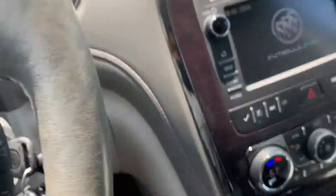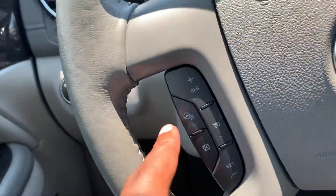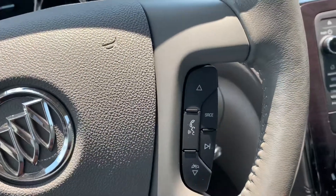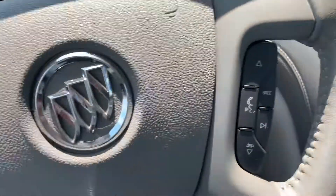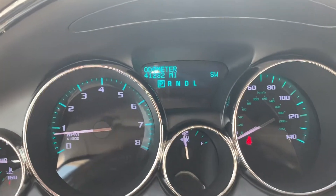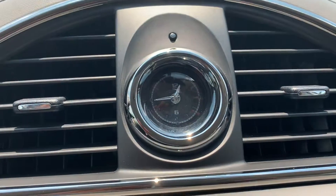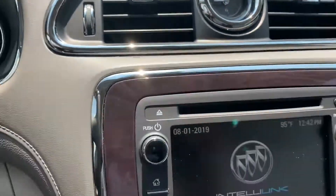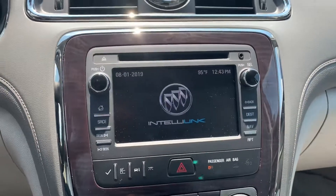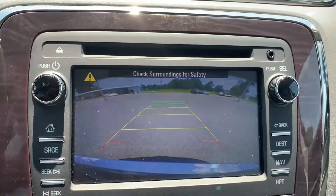As we get inside the vehicle, as you can see, it does come with cruise control. It actually comes with a heated steering wheel. You have Bluetooth — this is where you can call and this is where you can hang up. It's only got 41,000 miles on it and it's a 2015. It comes with a vintage clock, a CD player and screen, and this is the backup camera.